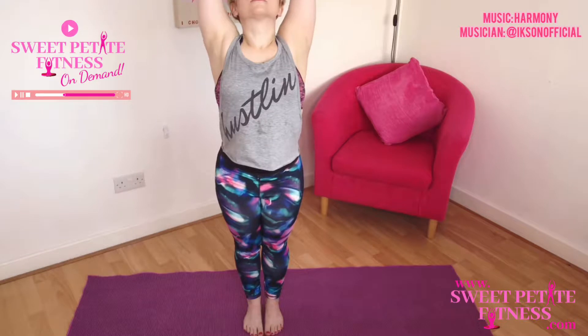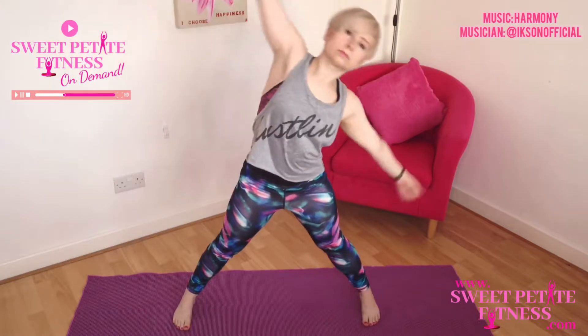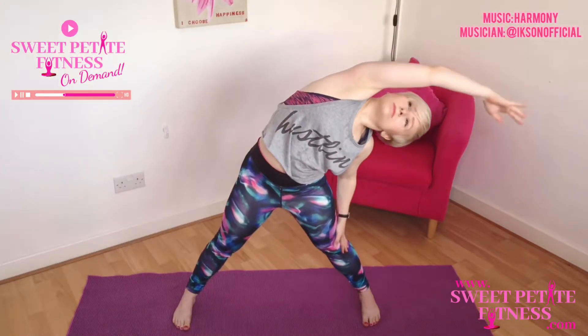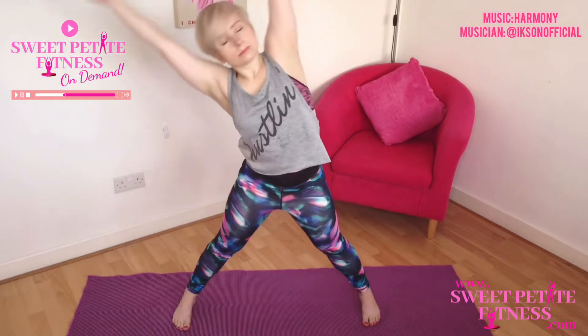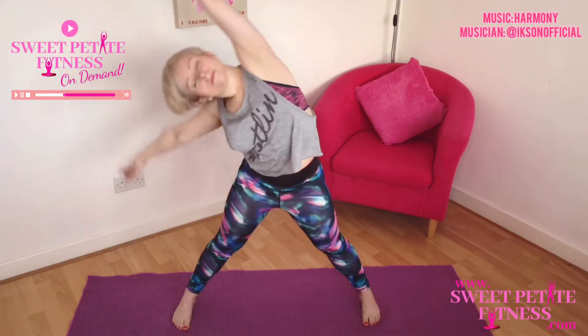Breathing in, arms come up and let's step the feet wide, taking the arms out to the side. Then again we will fold over to one side, lengthening down the side of the body, breathing in to come through centre, exhale as you go to the other side.